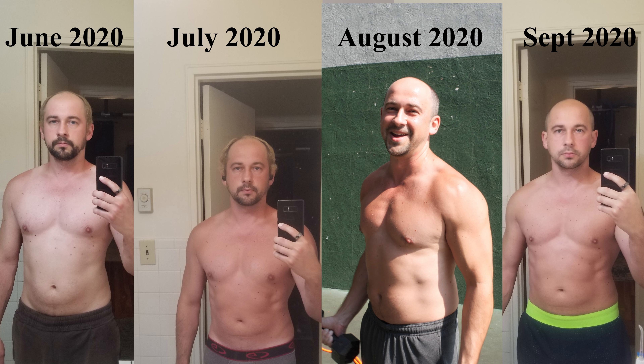Three months in, I'm happy with the results. Today I'm going to get a workout in — we're going to do a full body workout and I'm going to start off with 100 squats.